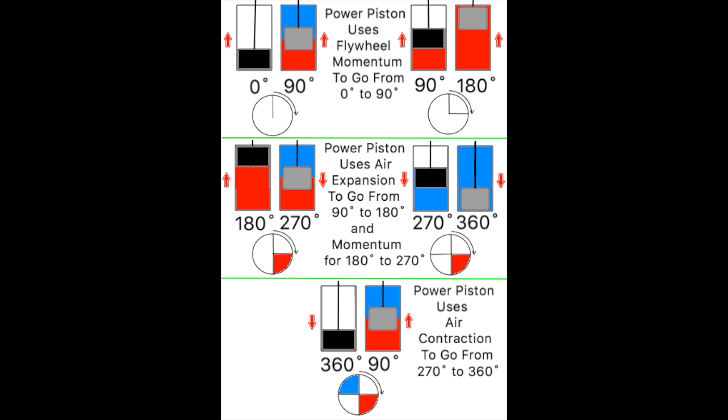Beginning with the first frame, top left, the power piston is at zero degrees. The circles at the bottom of each frame represent the flywheel and the divisions represent 90 degree increments of rotation based upon the position of the power piston. Keep in mind that 90 degrees of flywheel rotation will be powered by expansion of the air while another 90 degrees will be powered by contraction of the air. The remaining 180 degrees of flywheel rotation will be powered by the momentum of the flywheel. The displacer does not supply power to the flywheel. The displacer is moved by the flywheel and the flywheel is powered by its own momentum and by the force of expanding and contracting air upon the power piston.